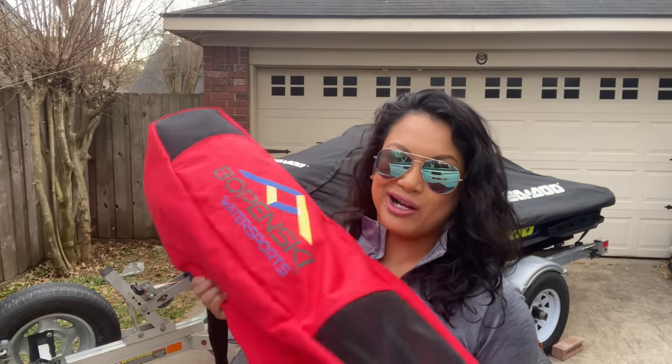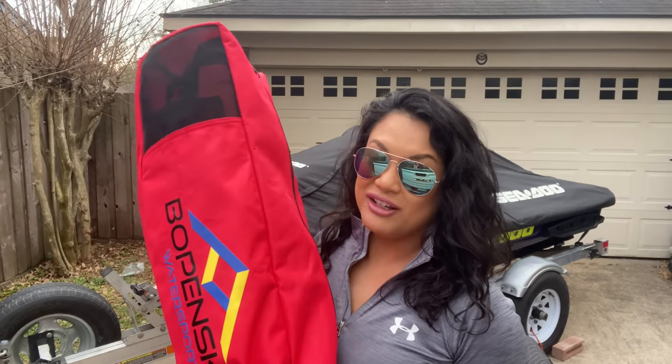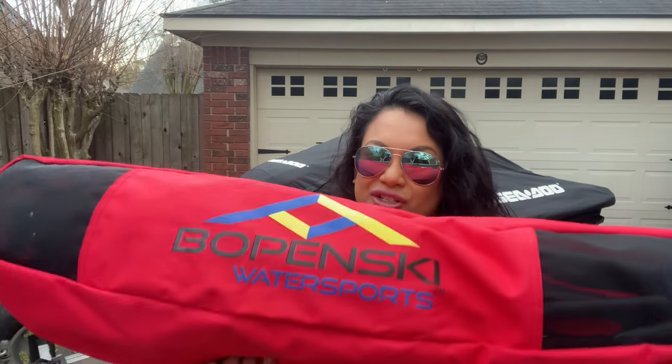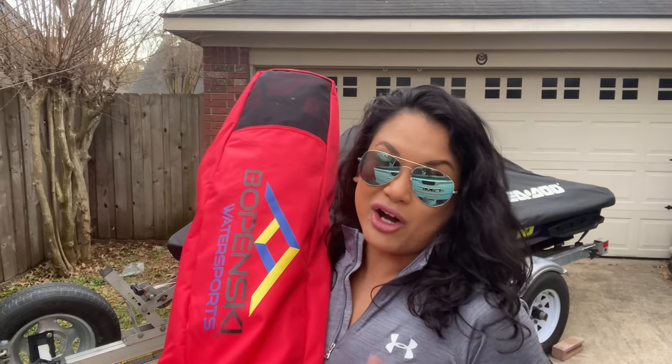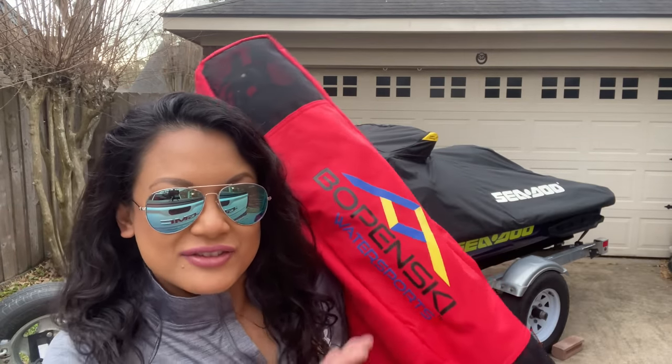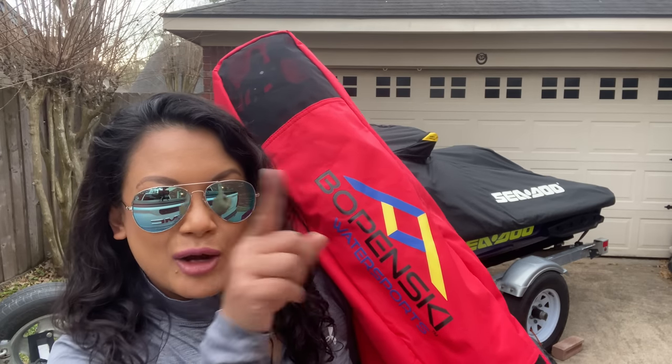I've had this chair for about over a month now and I've tested it a couple of times. I wanted to make sure I tested it in different conditions so I can give you my honest opinion about it. For you guys that don't know what this chair is, this is the Babinski chair.